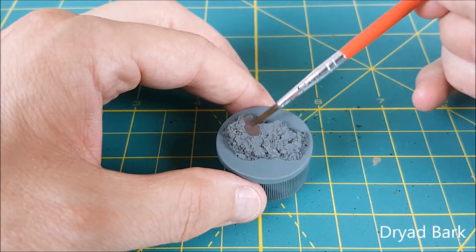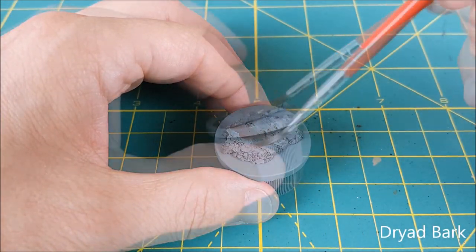After that, I'm painting the cork a dark brown. The cork is going to be a mound of dirt in the middle of this swamp.